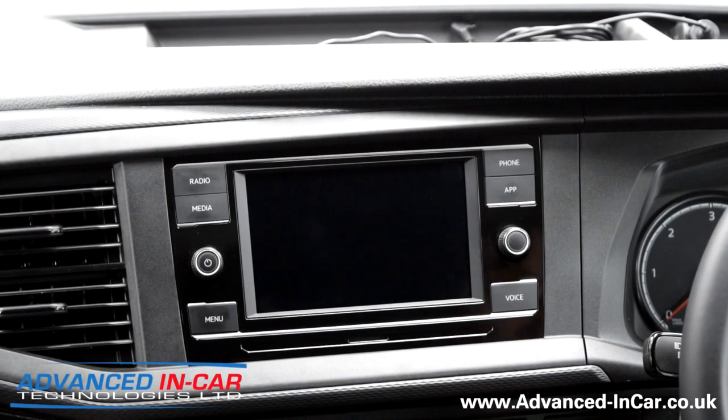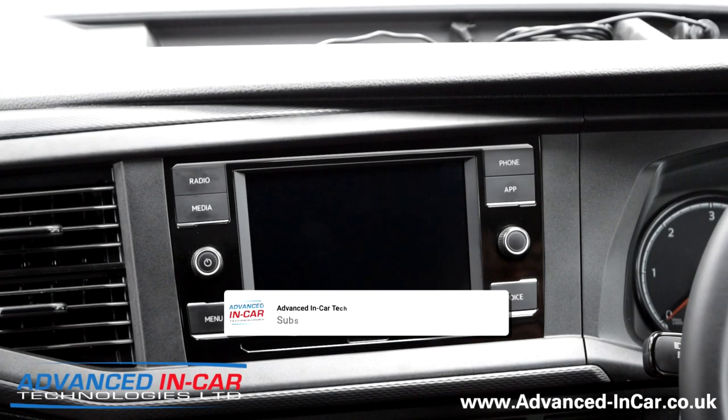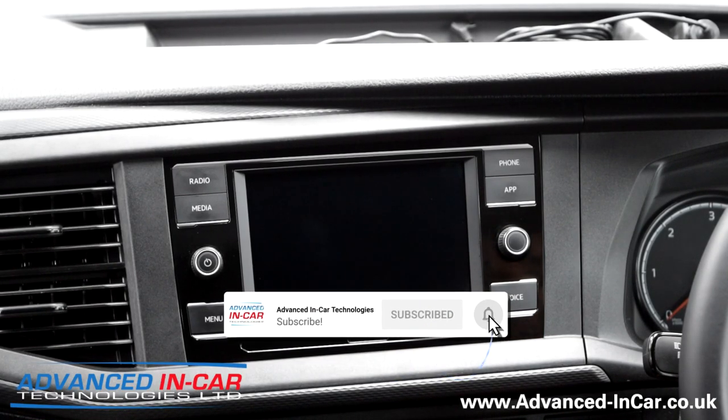Afternoon guys. We are sat in a 2020 T6.1 Transporter. It's a brand spanker - it's only done a few hundred miles. One of the many videos that we do that seems to be really popular is a how-to video.